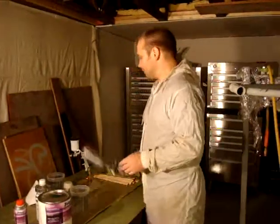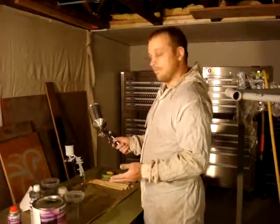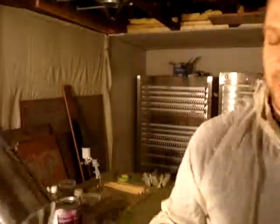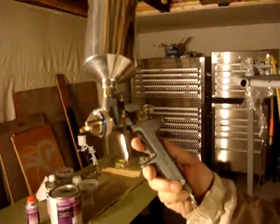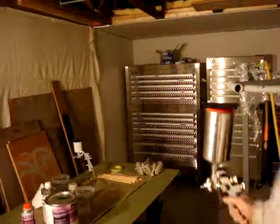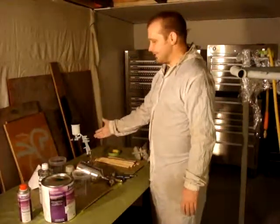Most of the paint I apply on my fixtures is applied with these paint guns. This is a fantastic paint gun — one of the best I've used in my life. I've had it about five or six years now. It's a SATA — it's a German gun. It is fantastic. We're going to be using the miniature version of that today.